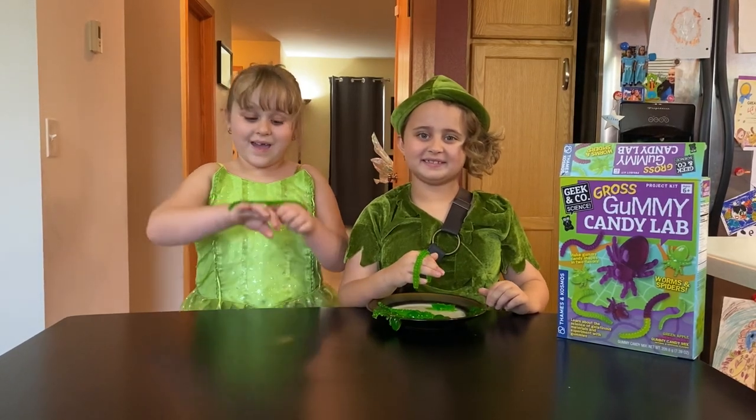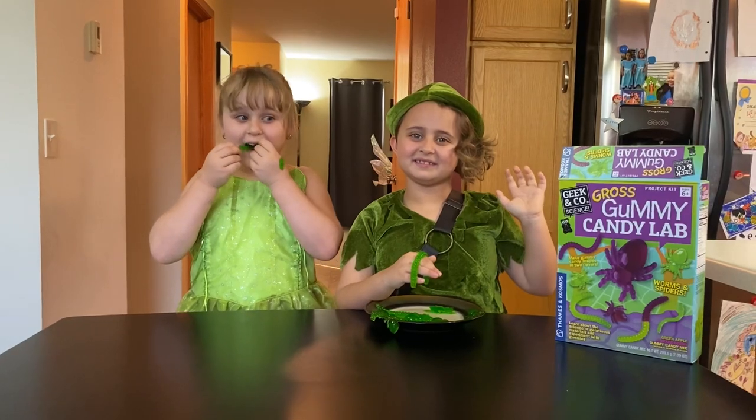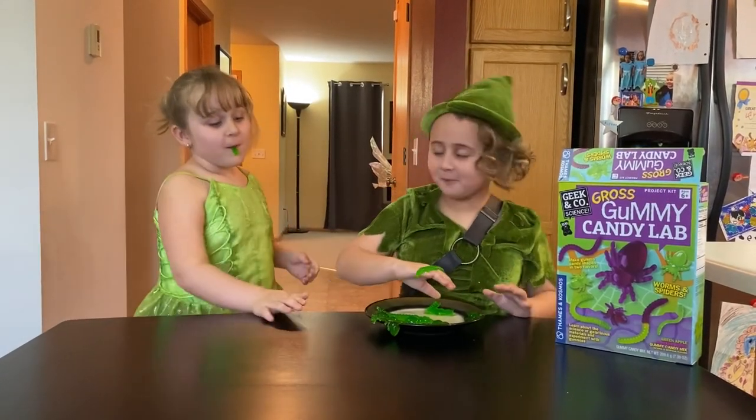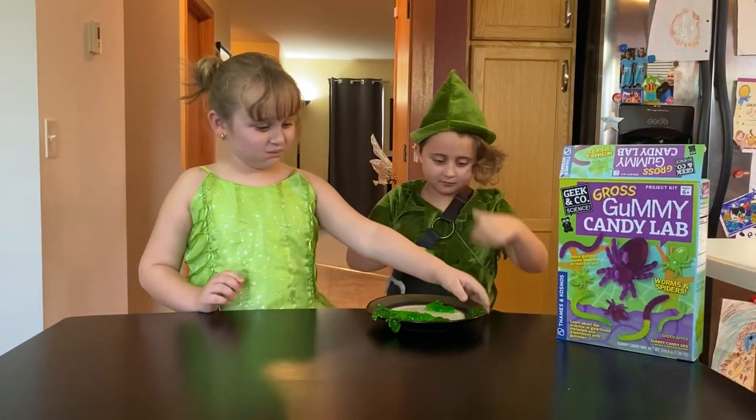Bye! Bye! Mmm, that's good. Mmm-hmm, that's good.